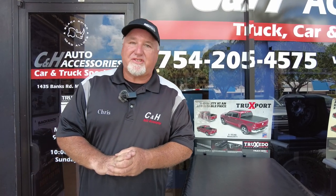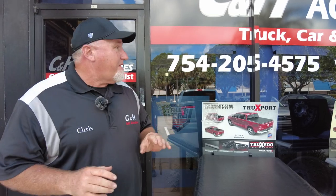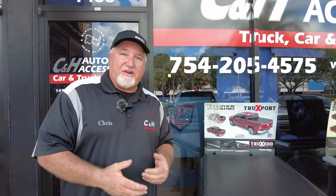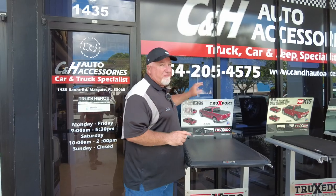Hi, it's Chris again with CNH Auto Accessories coming from Margate, Florida. If you have questions, feel free to call the store. This is our phone number. A lot of people like to ask us on YouTube, but unfortunately we don't always get around to those questions. If you want an instant answer, give us a call.